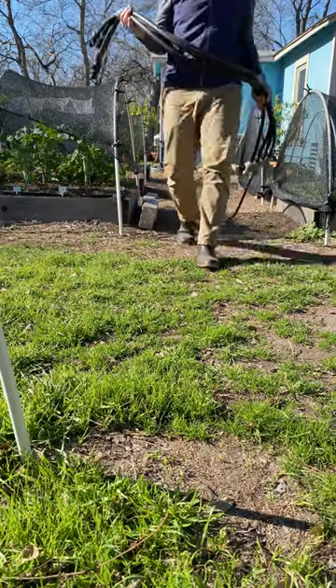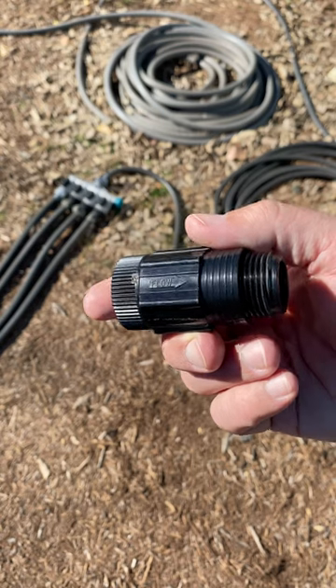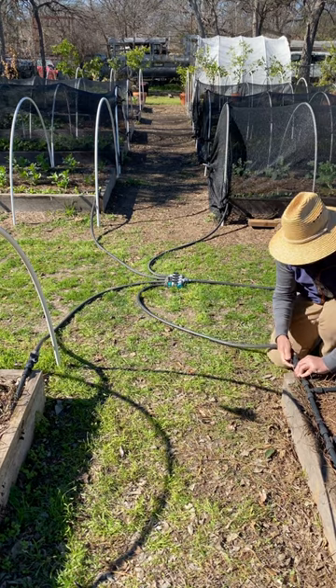Hey, I'm Scott from New Garden Road. I set up drip irrigation in my raised beds about five years ago. Let me show you an overview of the components that I use and the design for my specific garden.